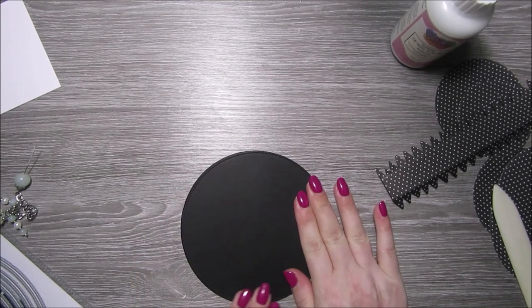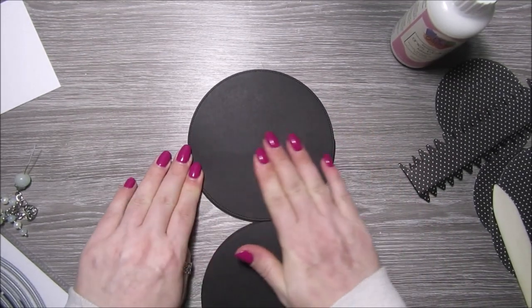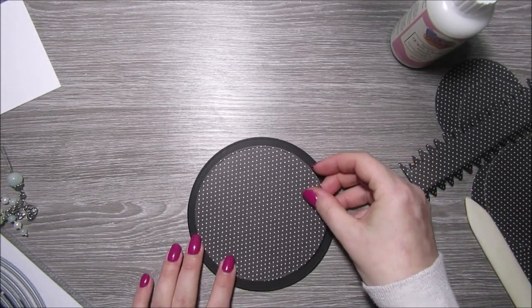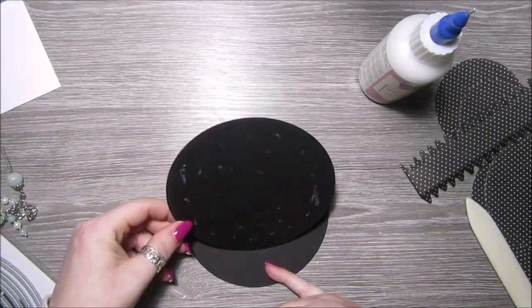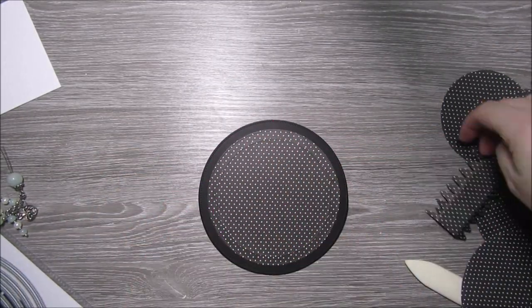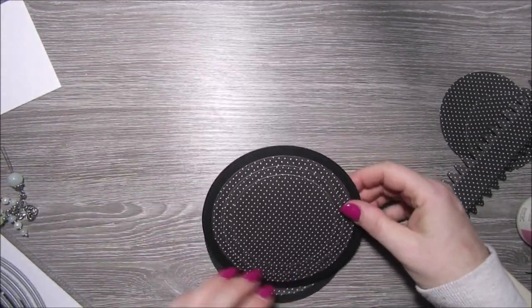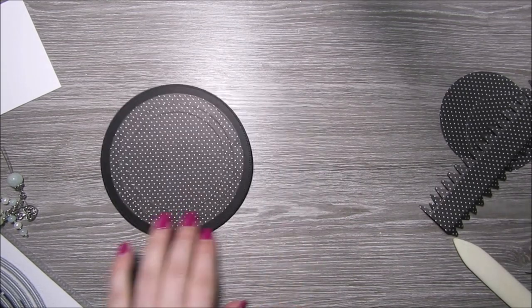So I'm just gluing that on the top there. I've also cut out some layering size circles with some designer paper and I'm basically just gluing them onto the card to build up three layers. I've used three pieces of paper and that creates the hat base, and then I'm also gluing in a piece just on the inside so it all kind of matches up.